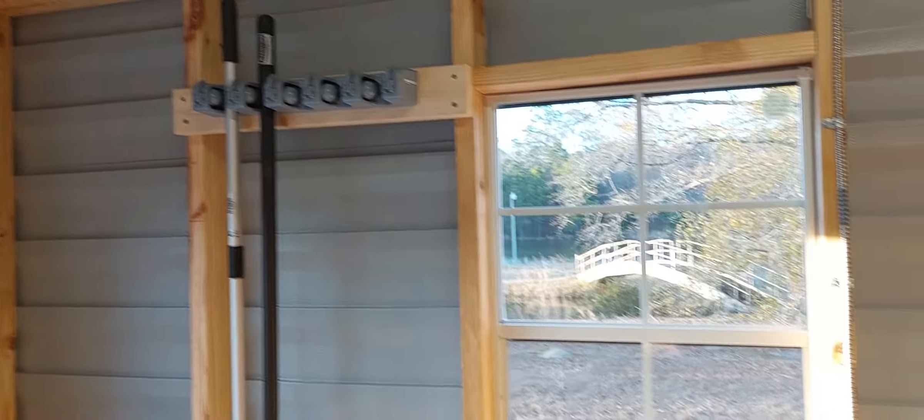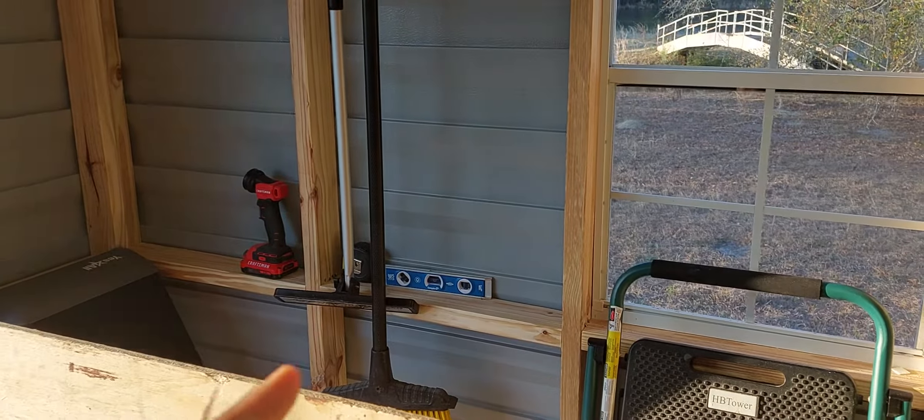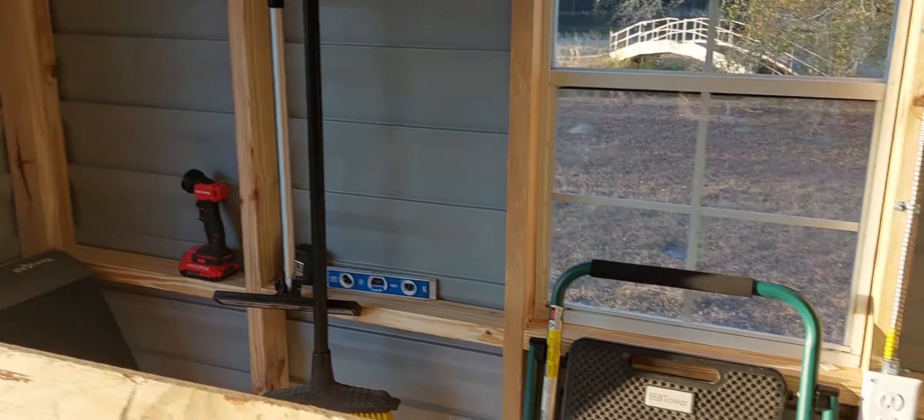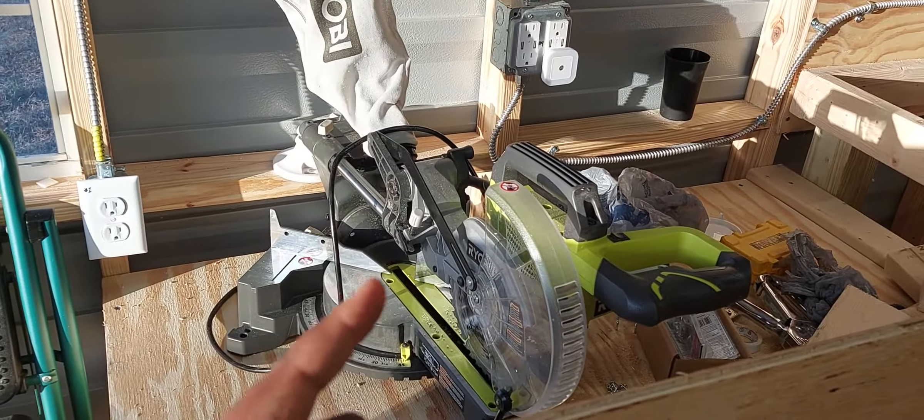One of the last things I did was get that broom rack up, just for utensils and stuff like that. I also got a magnet strip, which is really good — I've been wanting that for a while and definitely should have had it sooner.